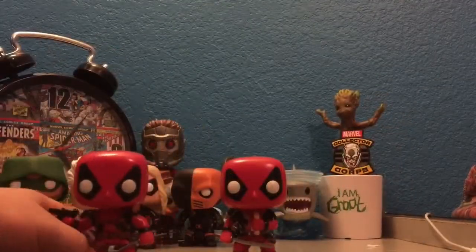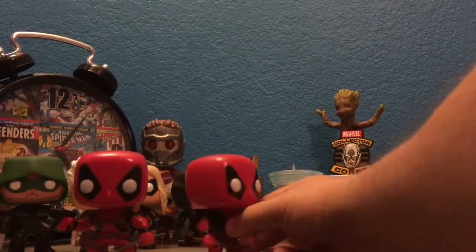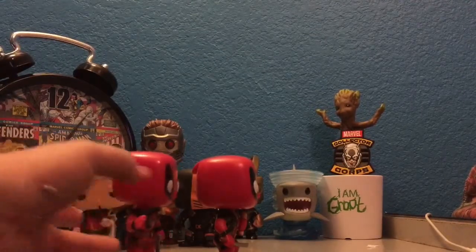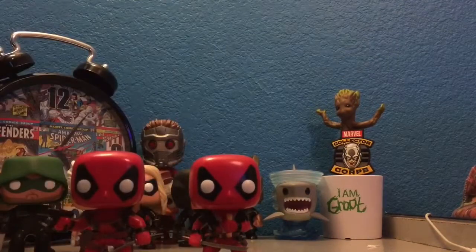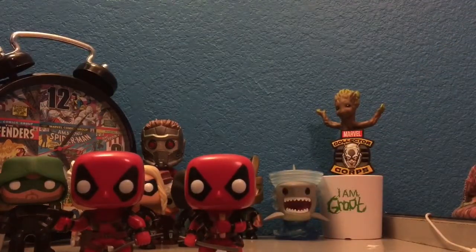Here are the two Deadpool Pops side by side. There's a little difference — the Deadpool on the right has a smaller head than the one to the left. The big difference is the one to the left has a gun, and the one to the right has a Chimichanga. Both have swords, but I still think the one with the Chimichanga is a lot more well-detailed, and of course it was done a lot later.